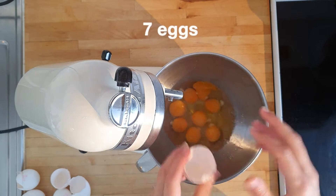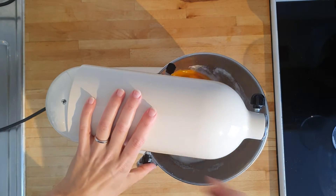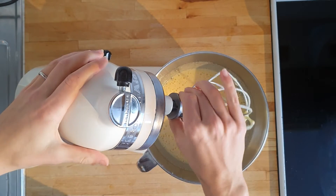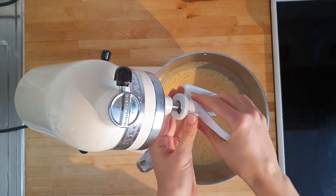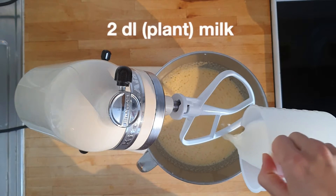I'm doing seven eggs and then I add about three deciliters of sugar before beating it with my standing mixer. When it's fluffy but not super stiff, switch the whisk for a paddle attachment and add your two deciliters of milk — this works perfectly well with plant milk.